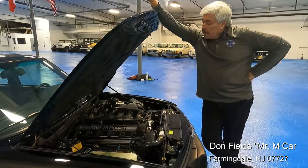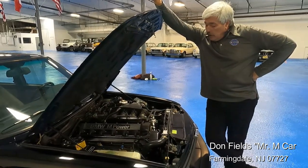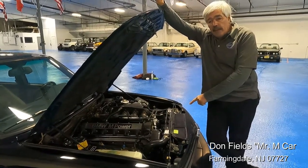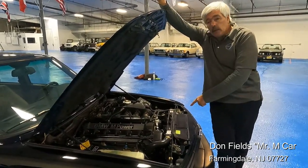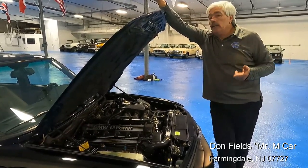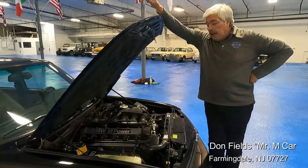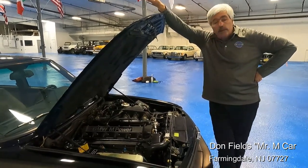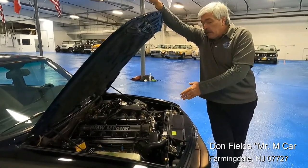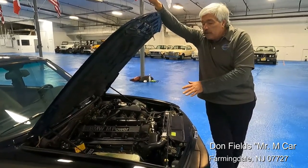We flushed all of the lines, took the evaporator out, changed the expansion valve, replaced all of the seals, and put it all back together. In addition to that, we put a larger AC condenser in the front. We also put the larger auxiliary fan from the later model '91 M525 — much larger in circumference, curved blade, multi-blade fan — so for the same amount of electricity, we're moving a lot more air across the AC condenser. Between the new compressor set up for 134a, the proper expansion valve, and the larger fan up front, the car is very cool on the inside.